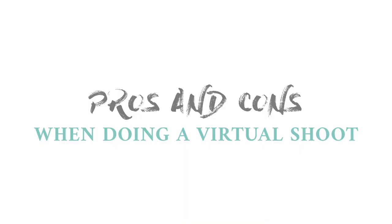In this video, I'll be talking about my realizations and limitations when doing a virtual photoshoot. Here are a few pros and cons that I've learned when doing a virtual shoot.